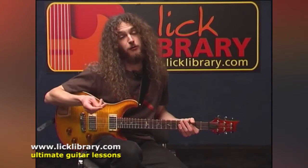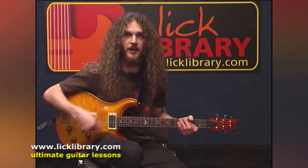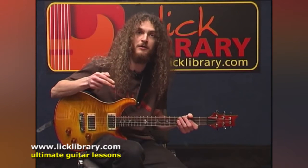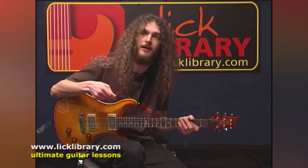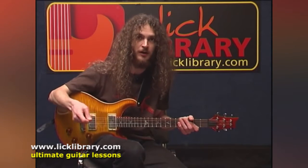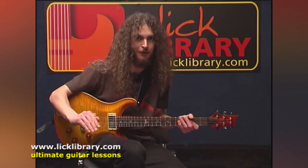The general idea behind alternate picking is whenever you do a downstroke, rather than following it with another downstroke, you might as well use that upward motion that your hand's doing in between the two downs and play another note with that. So in other words, if you've got a string of notes to play, you should be picking down on the first one, up on the second one, down on the third, up on the fourth.